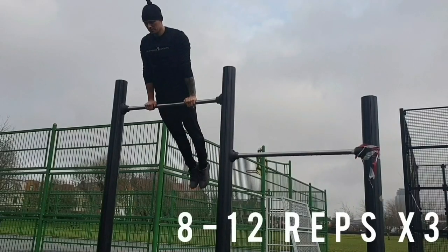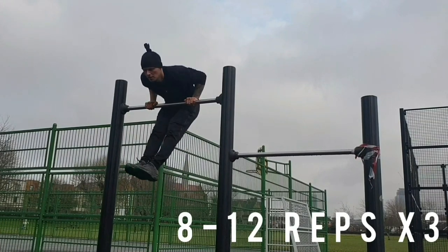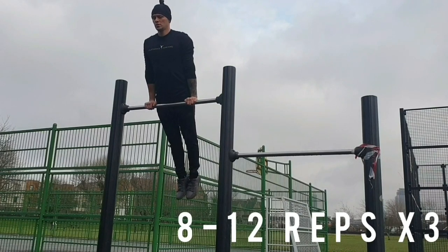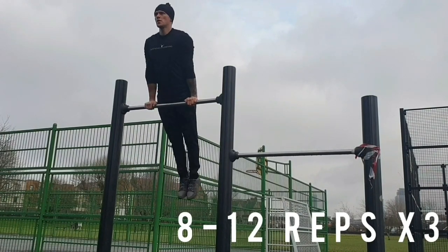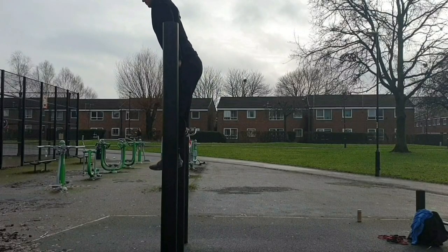Ok, the next exercise is straight bar dips. You should be able to get quite a lot of these out if you want to be training for the muscle up. It's not too challenging of an exercise. Lower the body down so the lower chest touches the bar. When you lower yourself down, bend your hip joint to 90 degrees and straighten the body on the way up. As you can see it replicates the top part of the muscle up.